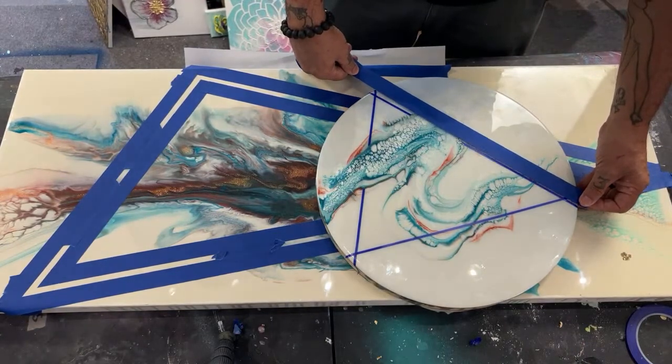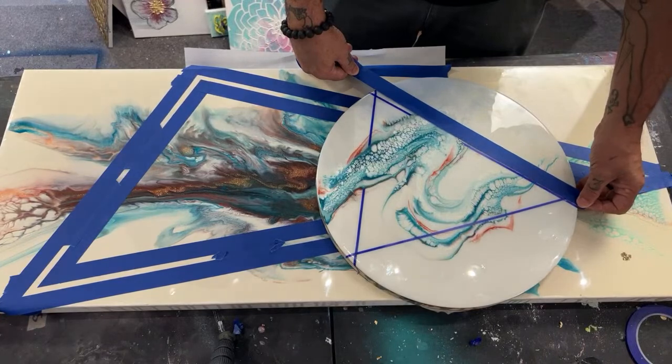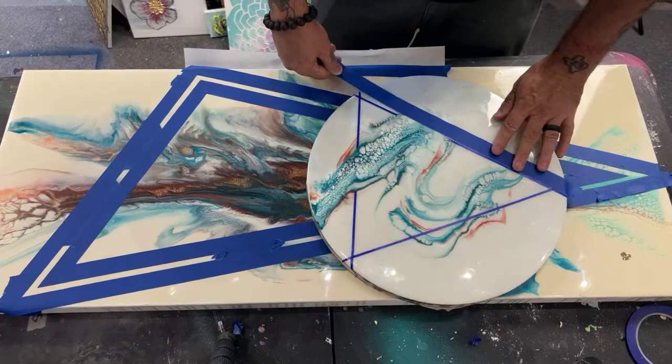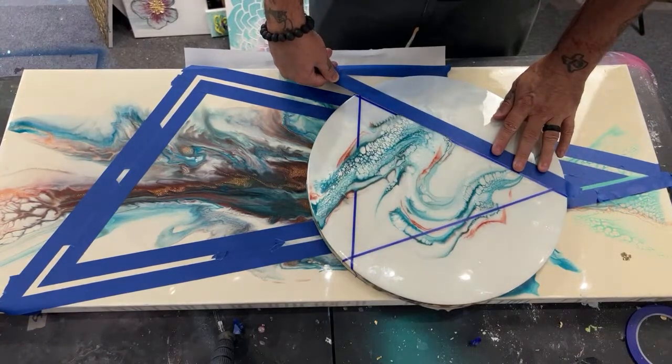We're just going to add some other corners and go right next to it. We can make this one a little bit fatter.